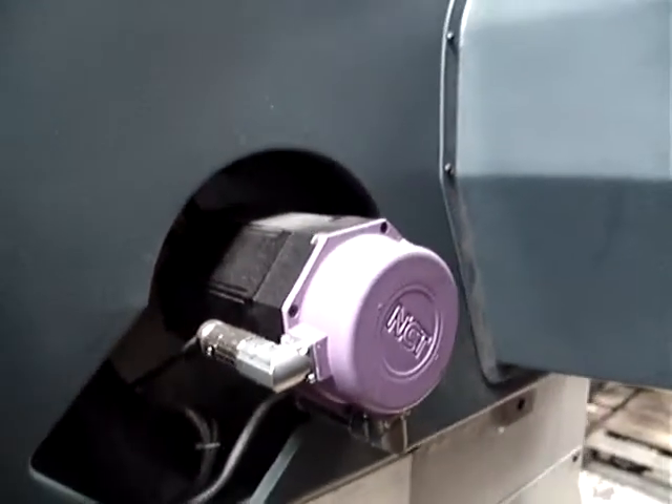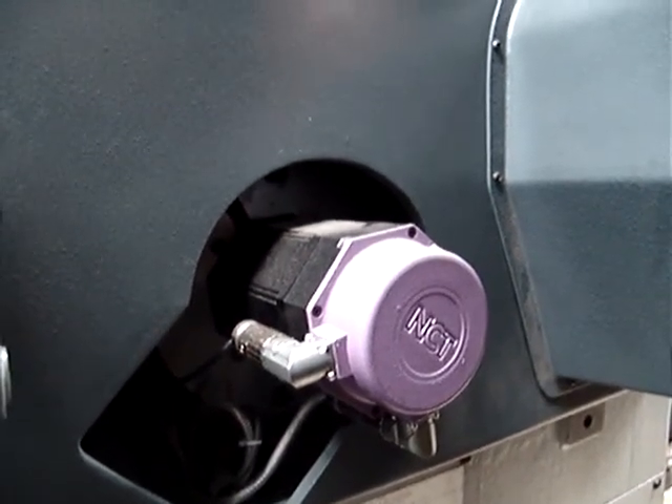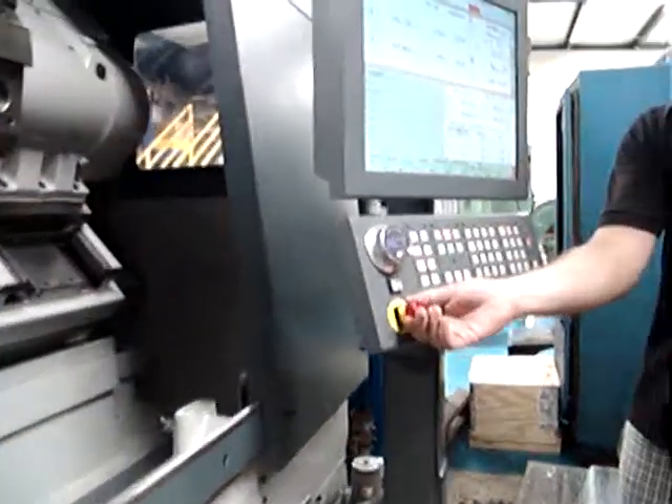And here is the Z servo motor. Is it possible to turn on the spindle so we can film it?